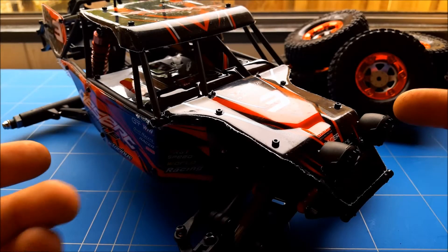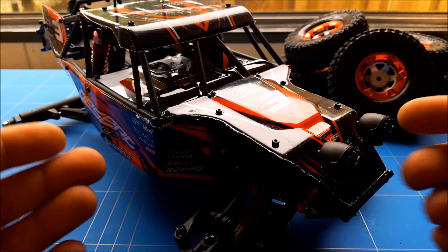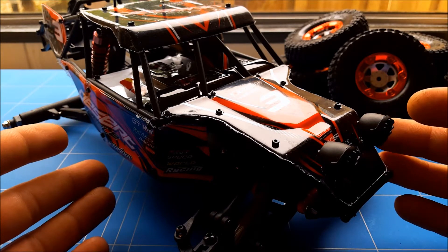Today we're going to be reviewing this desert truck slash crawler — the Farayu Eagle 3 kit without electronics.